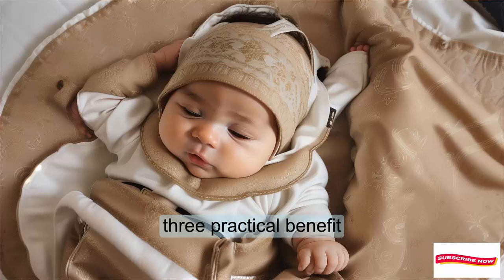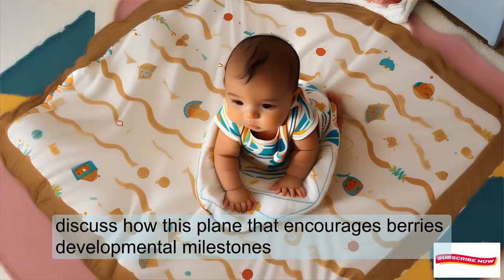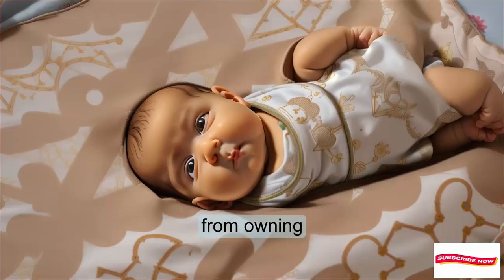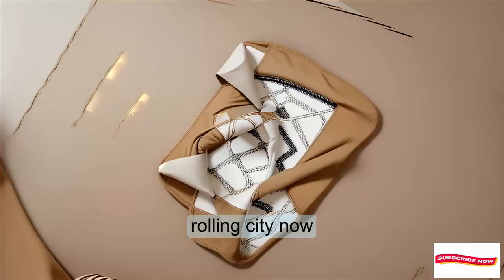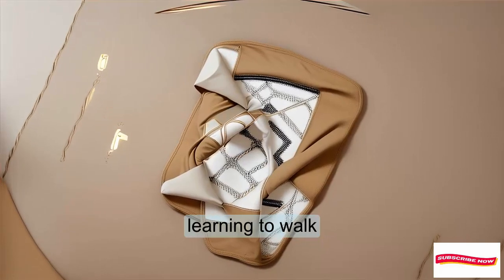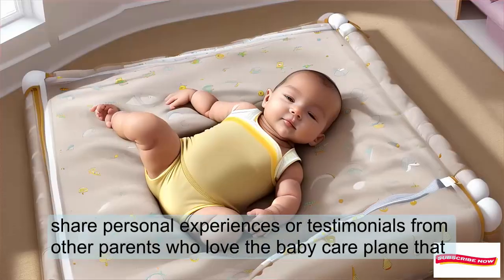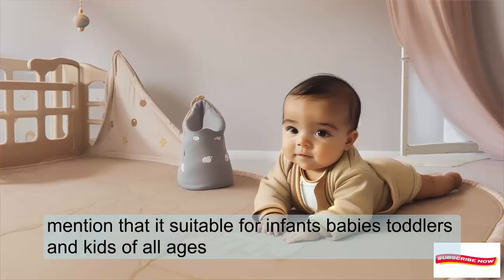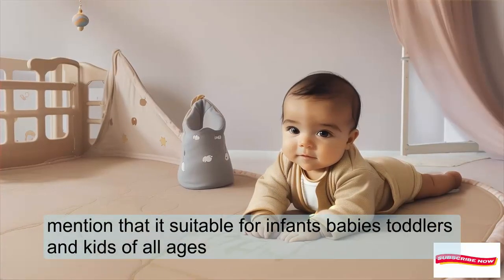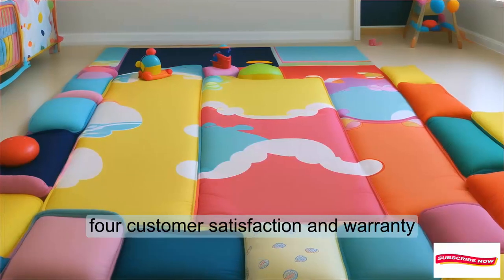Practical benefits: discuss how this playmat encourages various developmental milestones — crawling, rolling, sitting up, and learning to walk. Share personal experiences or testimonials from other parents who love the Baby Care playmat. Mention that it's suitable for infants, babies, toddlers, and kids of all ages.